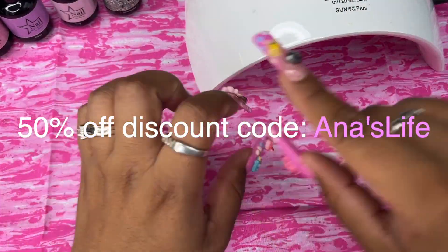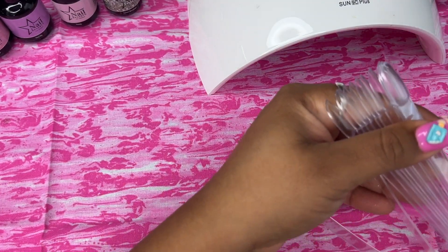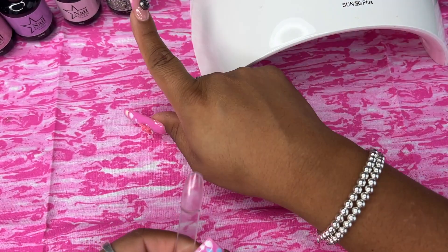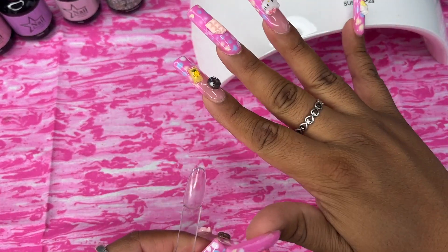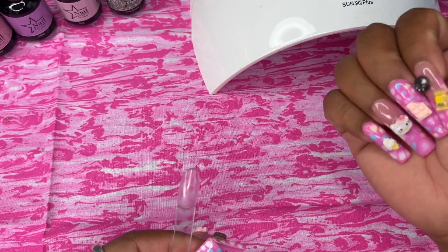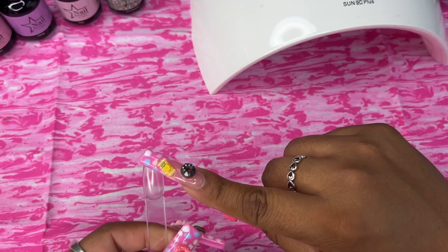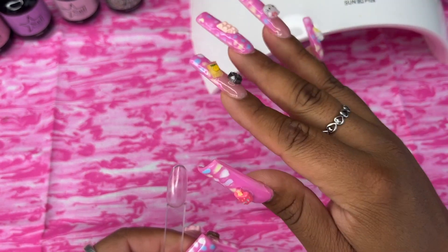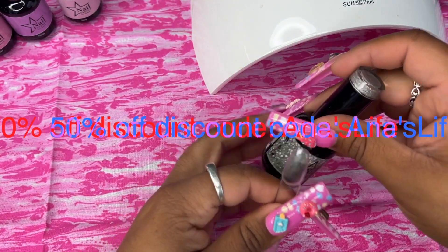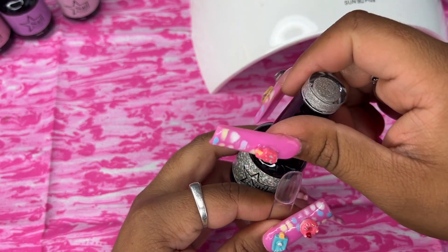I'm going to swatch one at a time on these little nail swatch sticks. If you're doing it on your real nail, you'll want to use a prepping product — they also have that on their page. On acrylics, that's not necessary. They also have a peel-off nail polish you apply before the gel polish so it makes removal a lot easier. Just check out their website because they have everything on there.